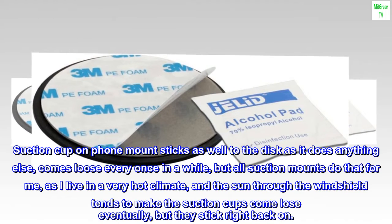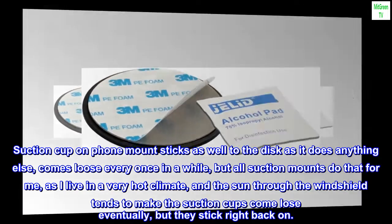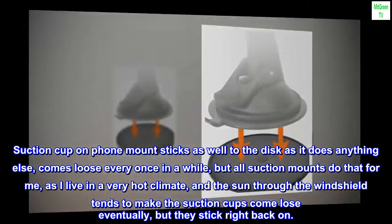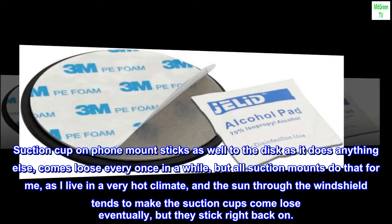The suction cup on the phone mount sticks as well to the disc as it does to anything else. It comes loose every once in a while, but all suction mounts do that for me, as I live in a very hot climate and the sun through the windshield tends to make the suction cups come loose eventually — but they stick right back on.